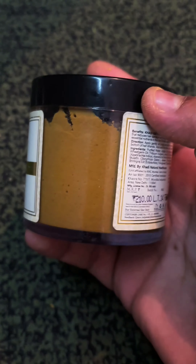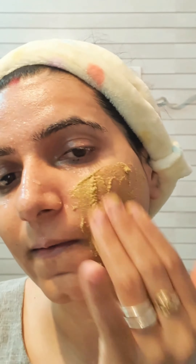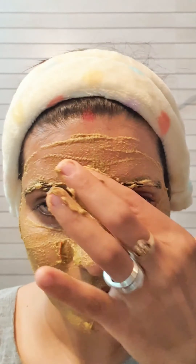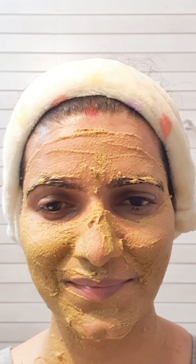Use this pack on alternative days for good results. Use your hands for application — a brush will not work here. Apply it all over your face and let it dry for 20 minutes.